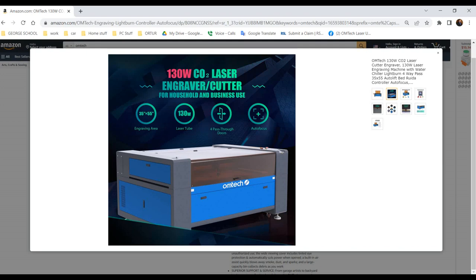This is the 130W laser and it comes with a big bed size. The bed is 35 inches one way and 55 inches the other way. It has four pass-through doors — two of them are removable doors and two are fixed openings. The machine length is about 60 inches one way and 78 inches the other, but I'll be measuring it during the unboxing so you'll see the actual dimensions.